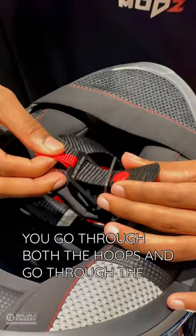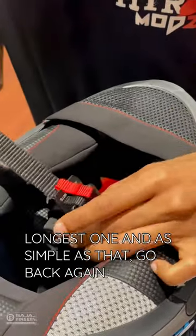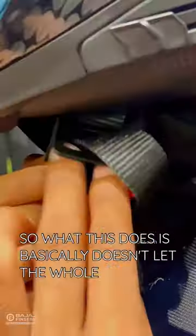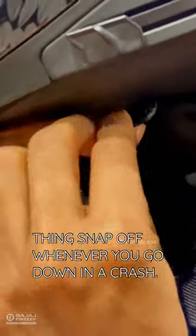It's simple like this — you go through both the hoops and go through the longest one, and as simple as that, go back again and finally fit it to the button that comes here. What this does is basically it doesn't let the whole thing snap off whenever you go down in a crash.